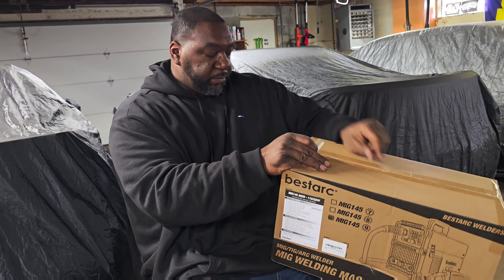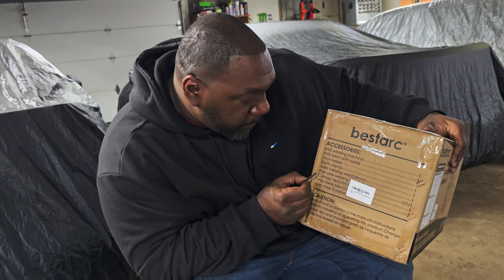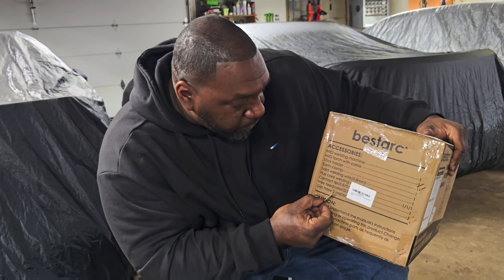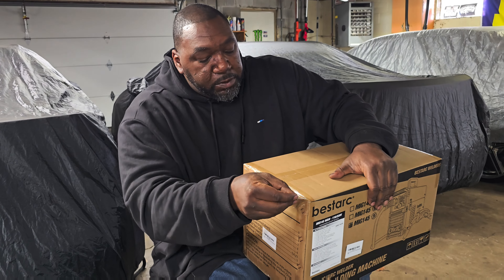They got tape covered — sorry. The contact tip, wire feed roller, and the gas hose, two meters. So let's open it up and see what we got.